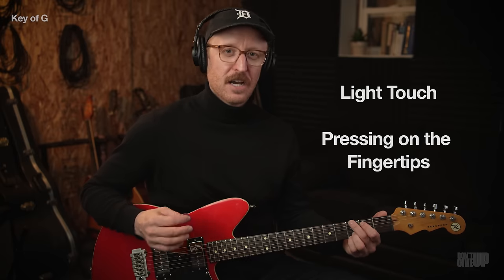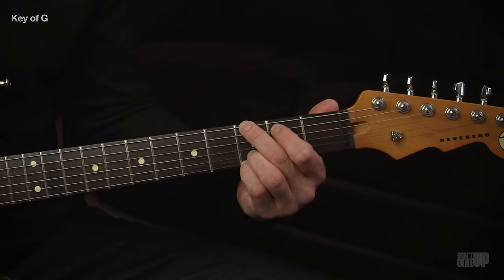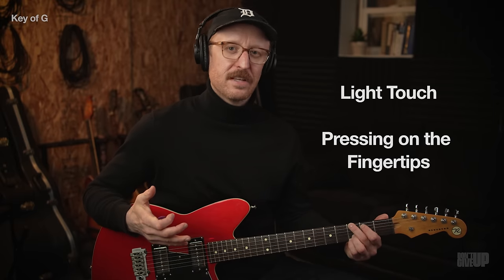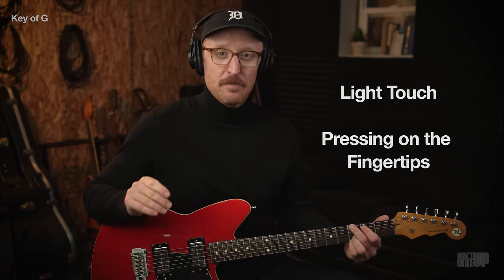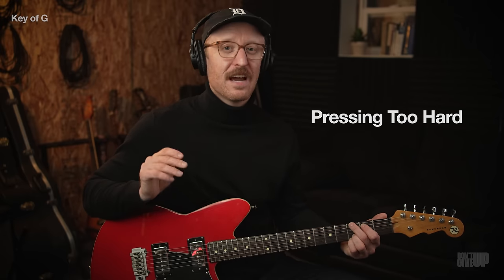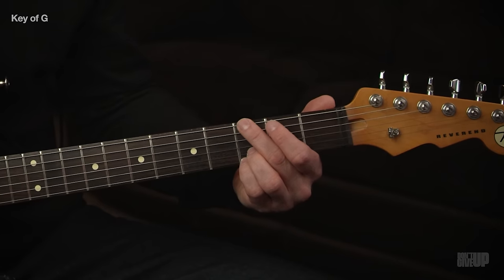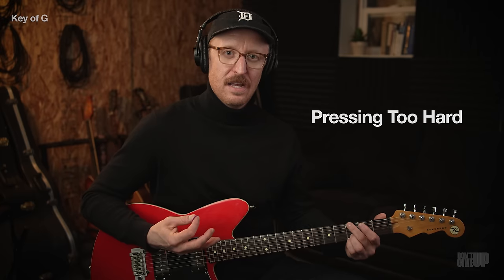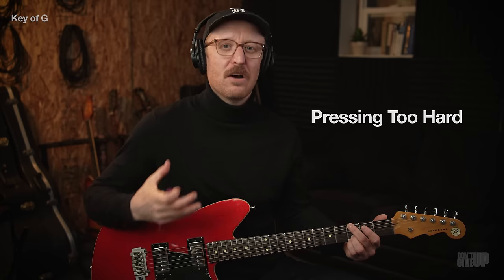Before you try these out, here's an important point: many of you playing electric guitar are also acoustic players and are used to pushing harder on heavier strings. On electric, make sure your touch is light and your fingers are right down on the fingertips. If you press too hard, the notes will get sour and sound out of tune — not because your guitar's intonation is bad or strings are out of tune, but because you're pressing too hard. Loosen up almost to the point where it starts buzzing, and I guarantee your chords will sound more in tune.